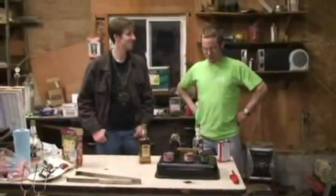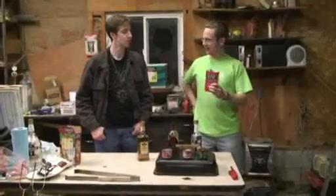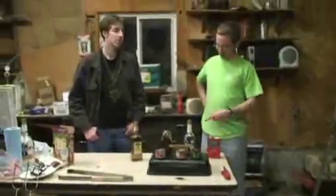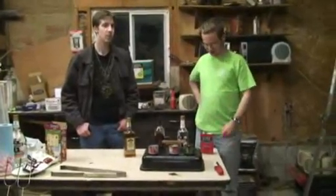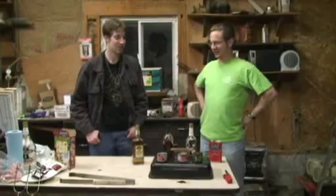Now for the proofing, we have here a triple fine-grade black powder. Supposedly we mix it with these things, and after this stuff burns off, that powder should go off. Let's get to it.